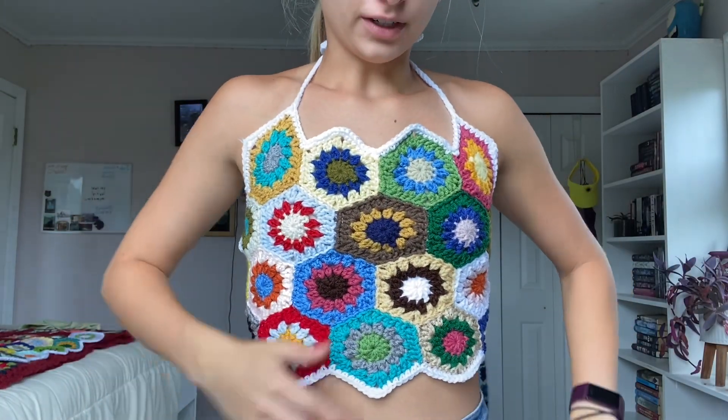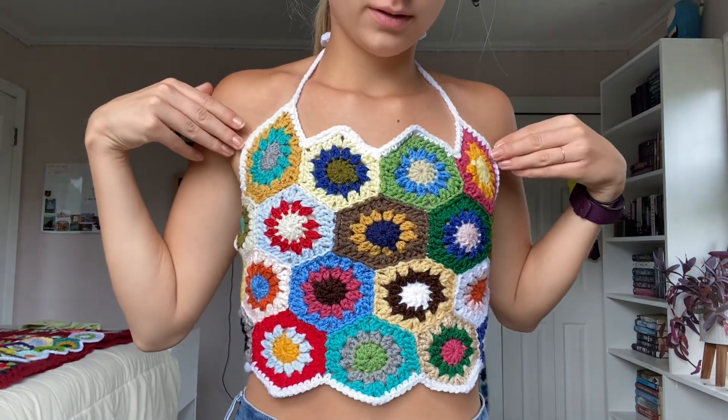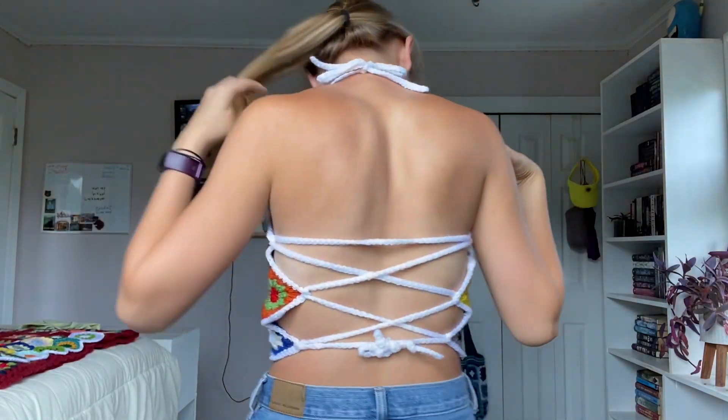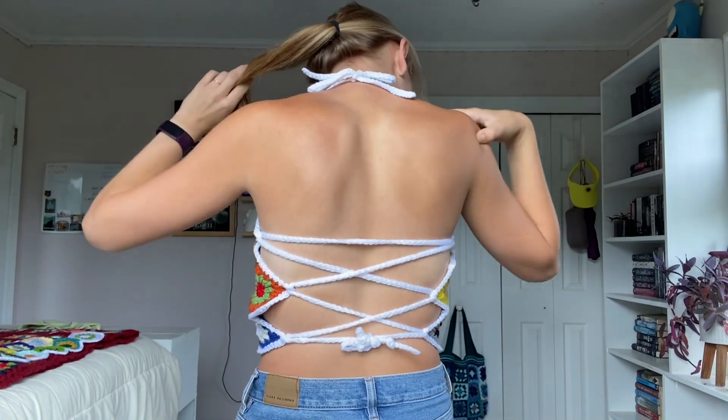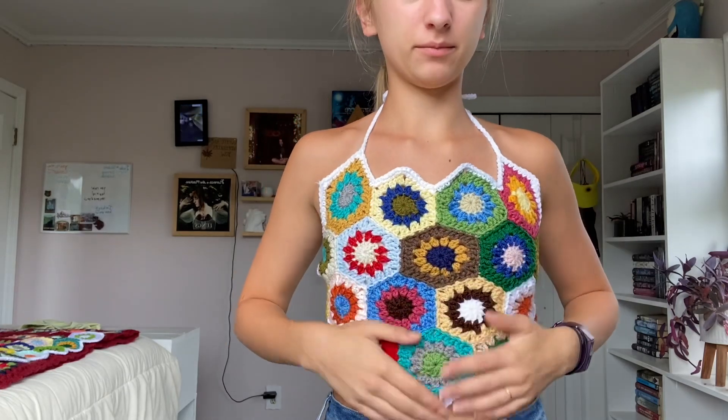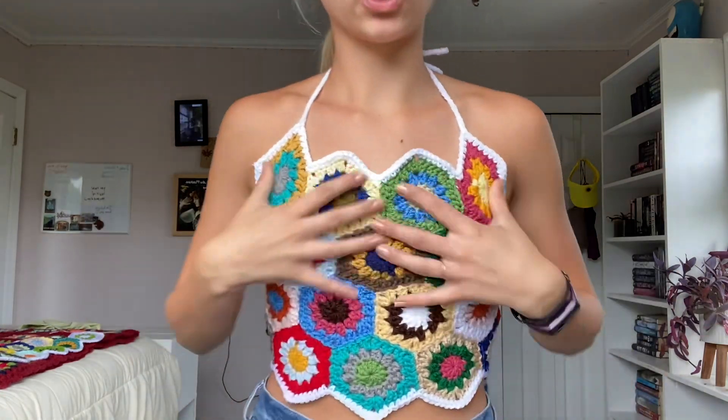Here is the finished top! This top is actually really comfortable. I hope you make one — if you do, tag me on Instagram, I'll have it in the description. I'd love to see them!